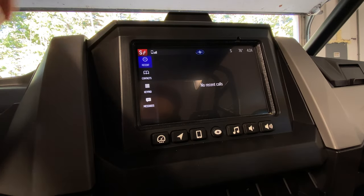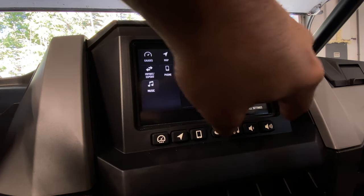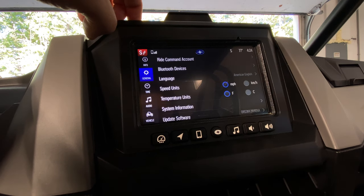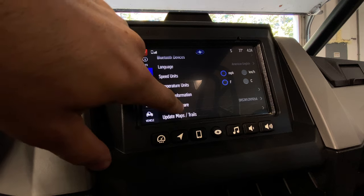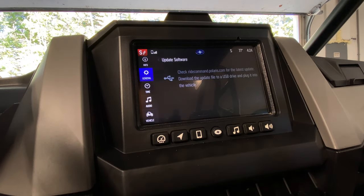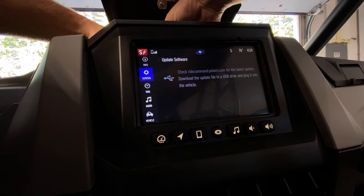You're going to start off by turning the key and getting your Ride Command screen on. Press the Polaris button, go to all settings, then General, and scroll down to update software. Here's where you're supposed to plug in your USB flash drive, so we'll go ahead and get that plugged in.